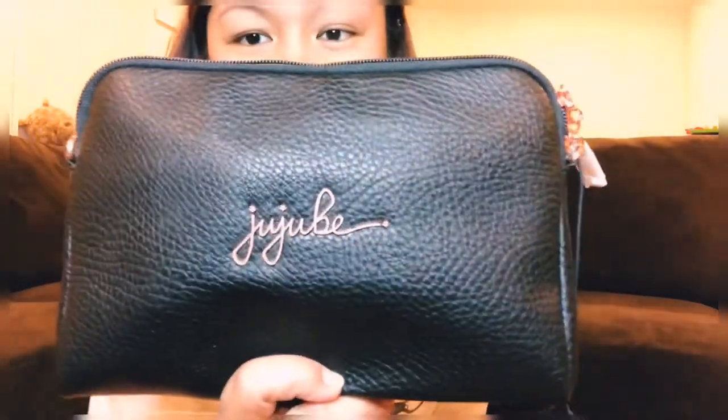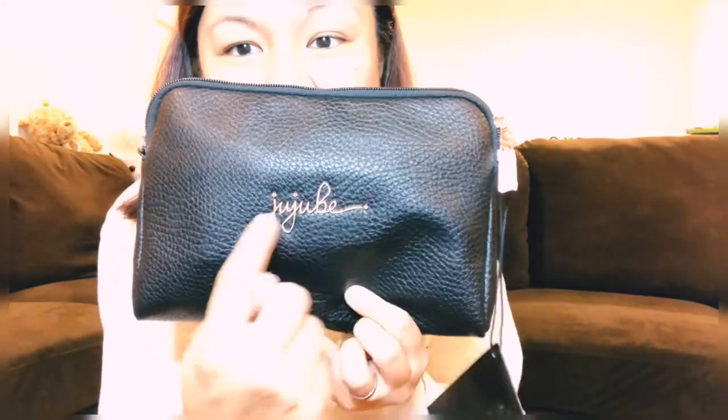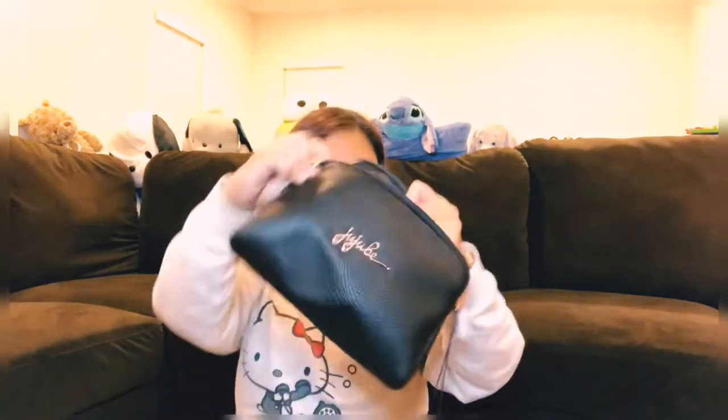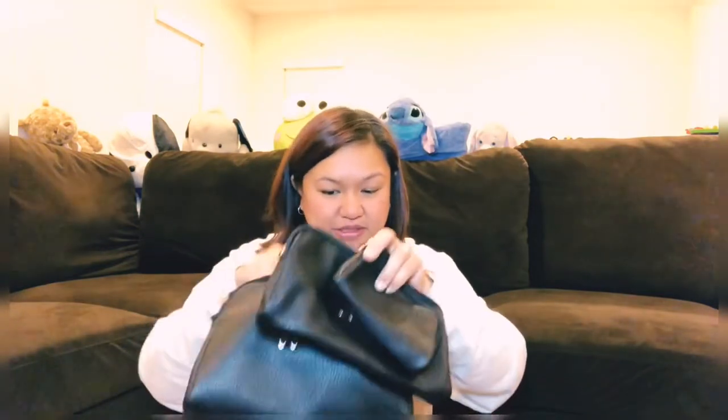Next I have the bee set in the Ever Collection in noir, so it's a black color with rose gold hardware. I love the new JuJuBe logo on this. Again, this one as well has three pouches — one, two, and three. It comes with two straps, a small one and a bigger one — a medium and a large — that you can use interchangeably with all three pouches.